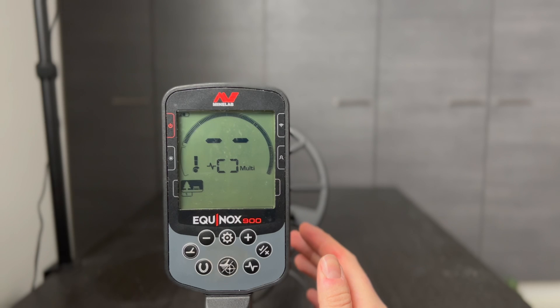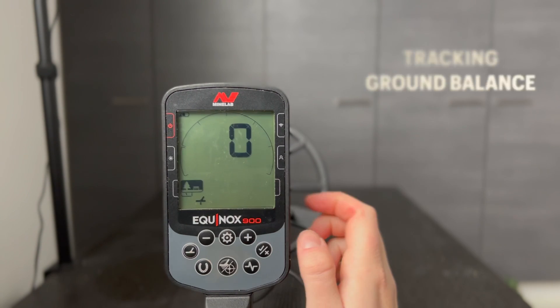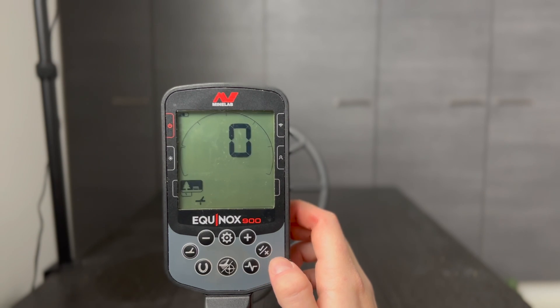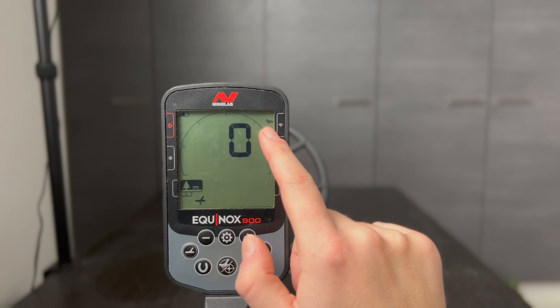When the tracking ground balance is activated, the metal detector automatically adjusts the ground balance while you are detecting, ensuring that the ground balance is always correct. Tracking ground balance is automatically on in the Gold mode. To activate the tracking ground balance, go to the tracking setting and press the accept/reject button once.